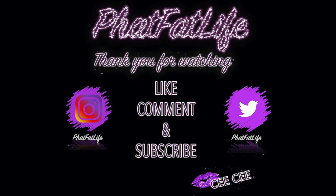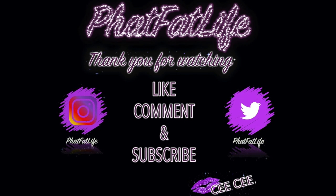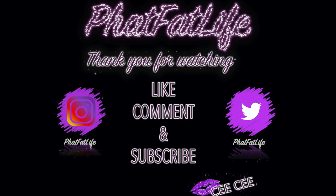Oh, I forgot — they wanted me to tell you guys to like, comment, and subscribe. Bye for now!